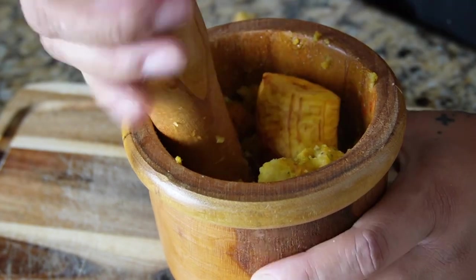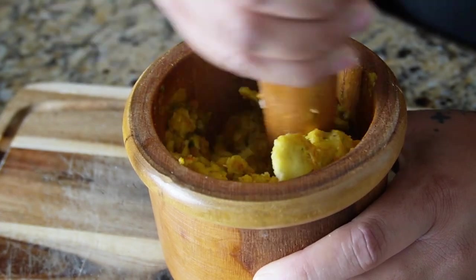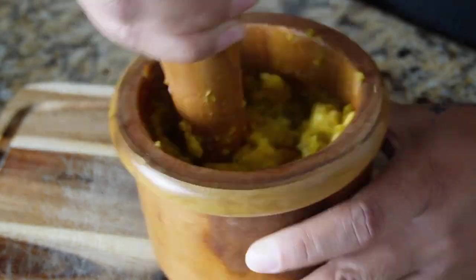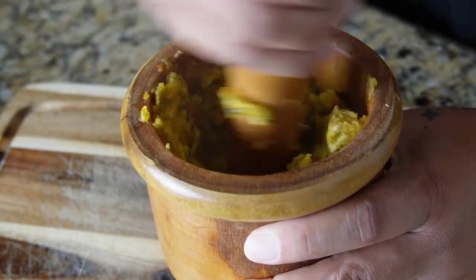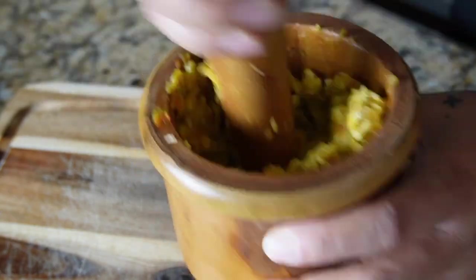As you're mashing down your plantains, if you feel like you need more, feel free to add another piece to the mortar. Adjust your seasonings — salt, pepper — and add more sofrito if needed. Once you get all of this mashed down, mold your mofongo into a semi-round shape, set it aside, and we're going to get started on the sauteed shrimp.